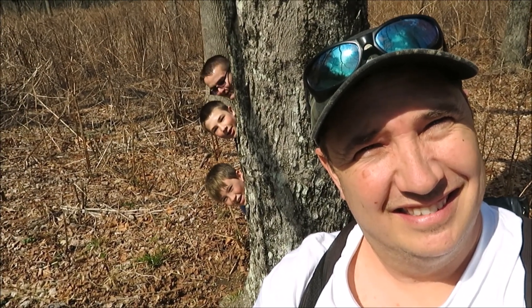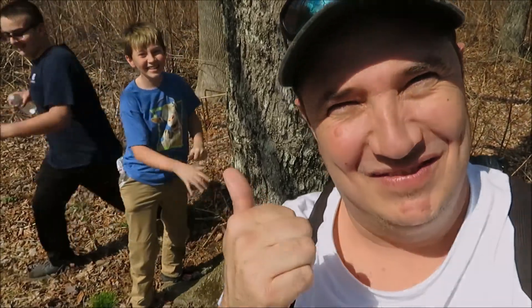Hello. Hello. Hello. All right, let's go get some stuff.